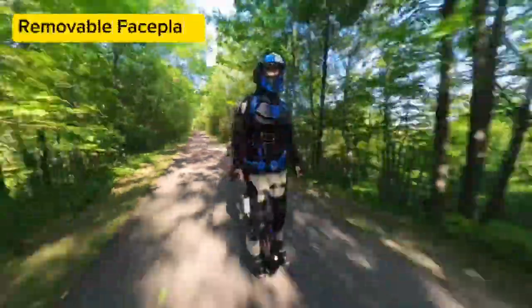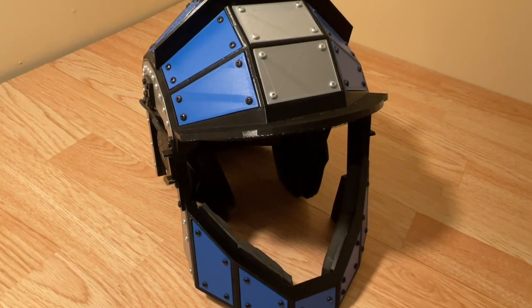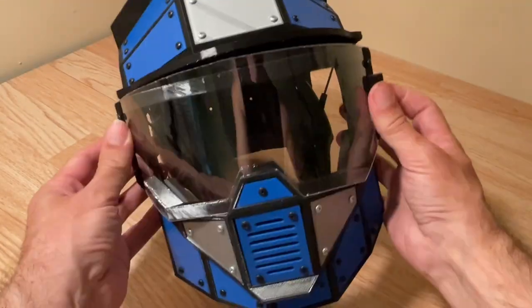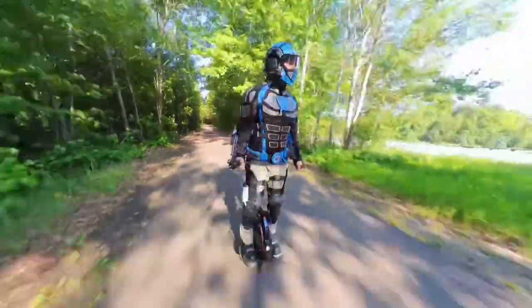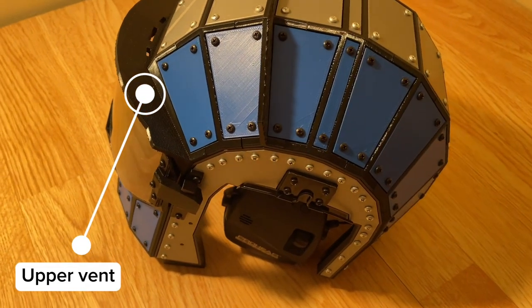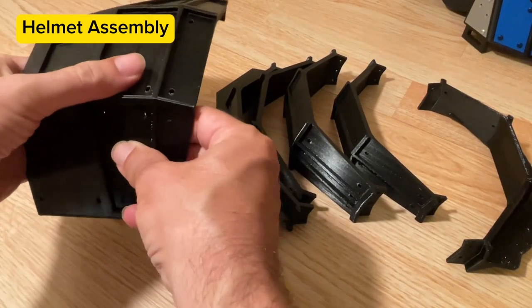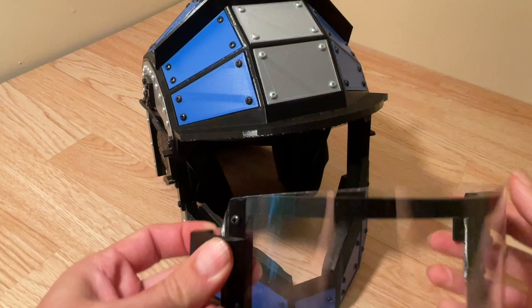The removable faceplate was an important part of the design and it's worked very well. It uses special 3D printed clips on each side to lock the faceplate onto the helmet, and I can easily remove it if necessary during hot weather or if I need to use the night vision FPV goggles. It features a large polycarbonate face shield so that I have good visual perception, and in the event of a crash it'll protect my eyes, nose and face. I added a breathing grill at the mouth and a vent at the top so that hot air can escape while fresh air is pushed into the helmet as I'm riding. I 3D printed all the parts and assembly was very straightforward.